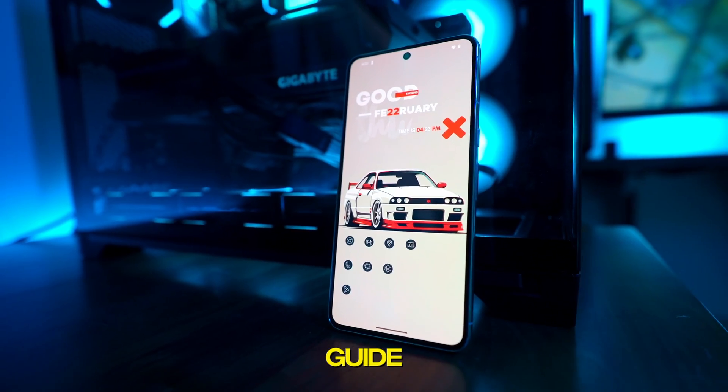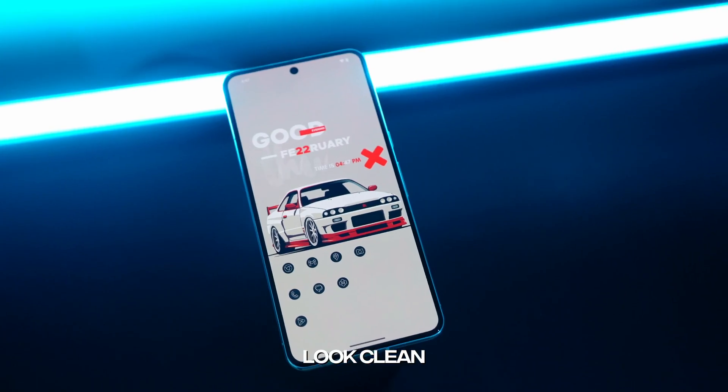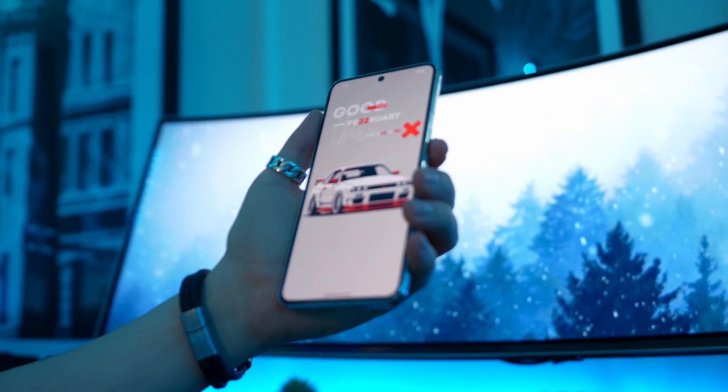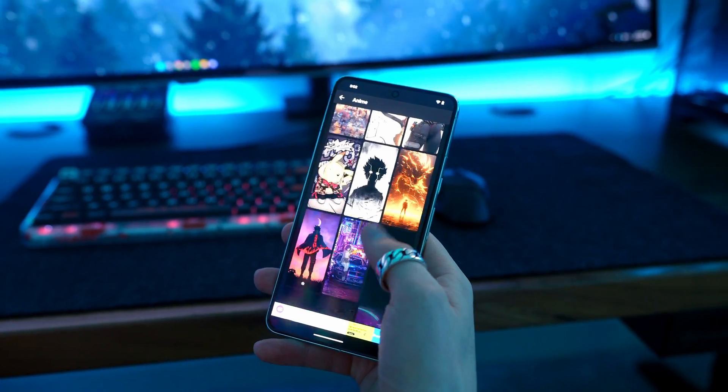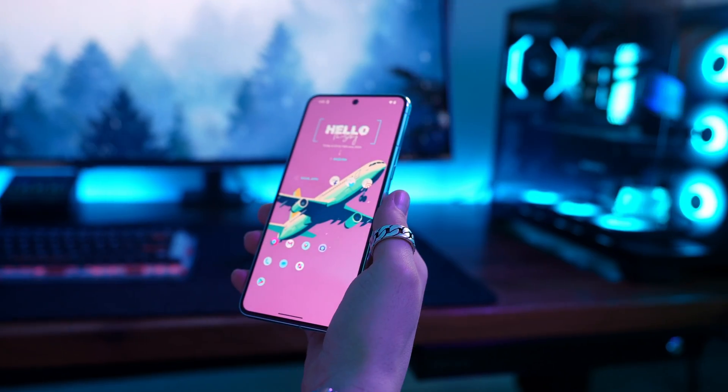You guys have been asking for an up-to-date guide on how to make your Android look clean and minimalist like this. That is exactly what we're going to do today. By the end of this video, your phone will look just like mine, and it'll be way more functional than your current phone. I'll even show you a few extra tricks in case you want to customize yours in your own way.